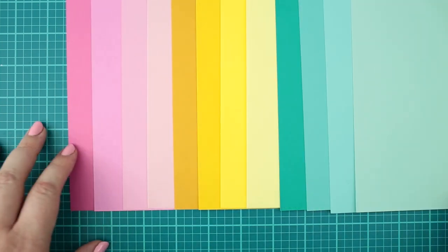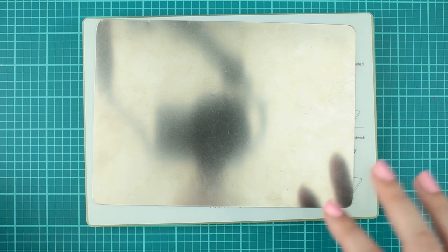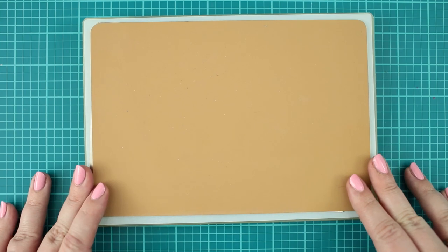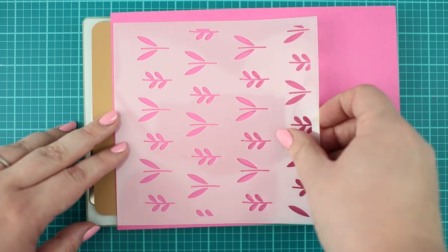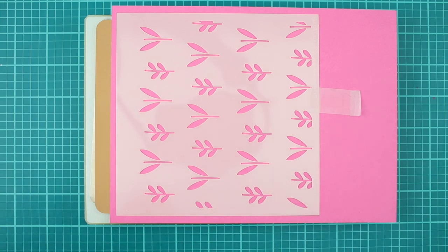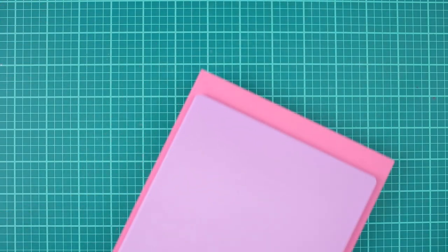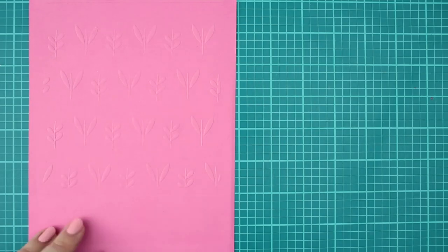Now the cardstocks are ready for dry embossing. The process is the following: first I put a metal shim to my platform because I like when the embossed texture is deeper. Then I am putting on it my tan embossing mat. Next I am placing my pre-cut cardstock to the mat, then the stencil which I want to use — you can also fix it with low tack tape, but it is not necessary. To the top I am placing the embossing plate and running it through the die cut machine. This way the stencil works like an embossing folder and with the pressure you get this beautiful embossed pattern.